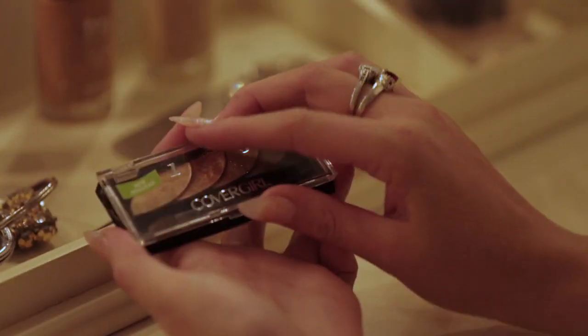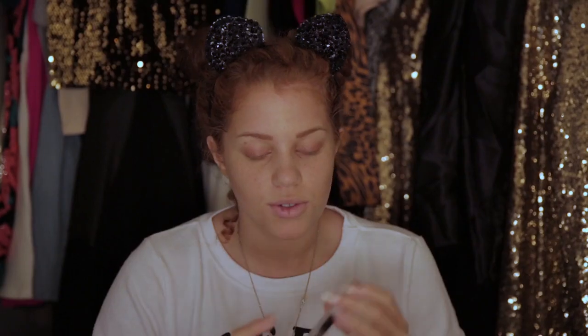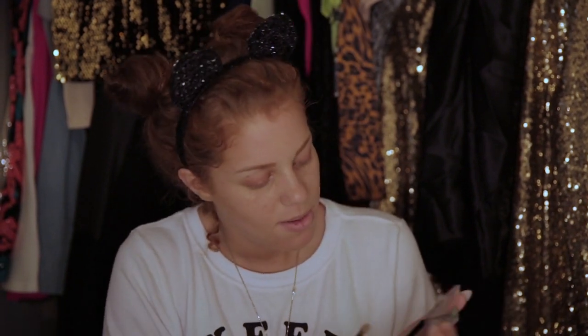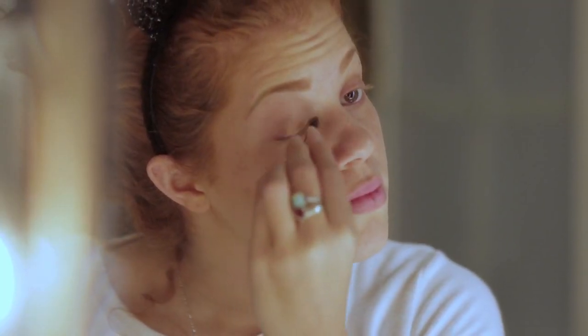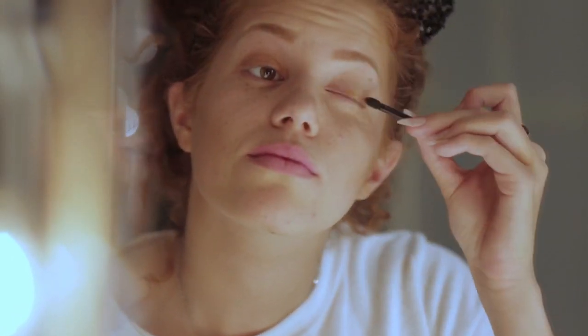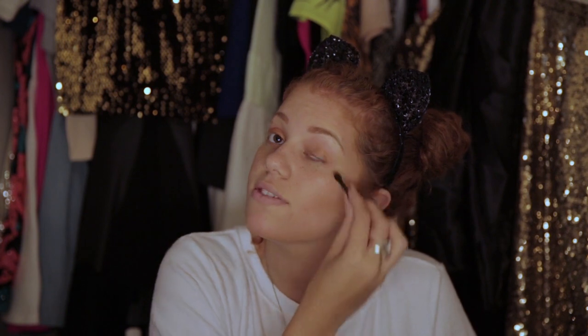So right now I'm using the CoverGirl Quad. They're all very neutral colors, and I always tend to do neutral colors because I like it with my eyes and my skin tone — I think it looks earthy. I'm using the second one because I want to do more of a golden bronze vibe. These eyeshadows are really nice because they go on very pigmented, so you don't have to put too much on. You can just glide over your lid and it's full of color.